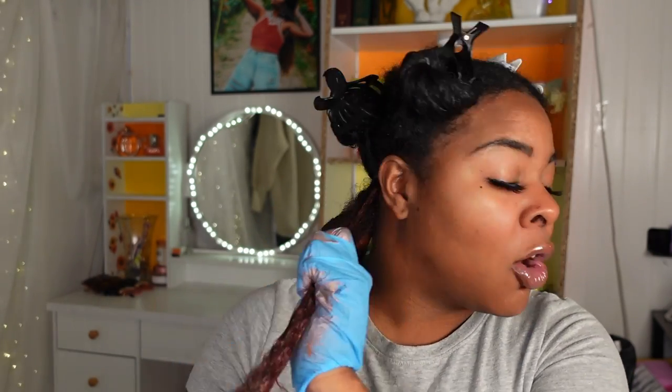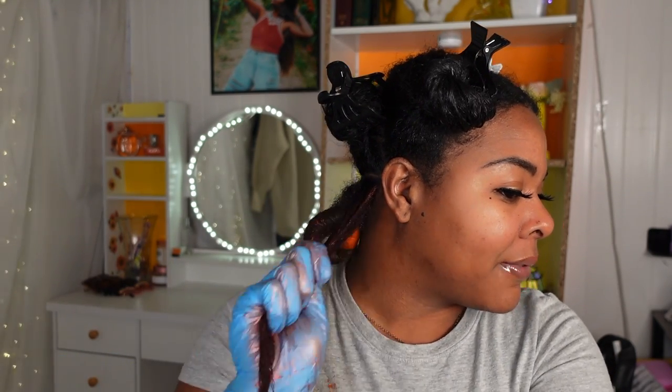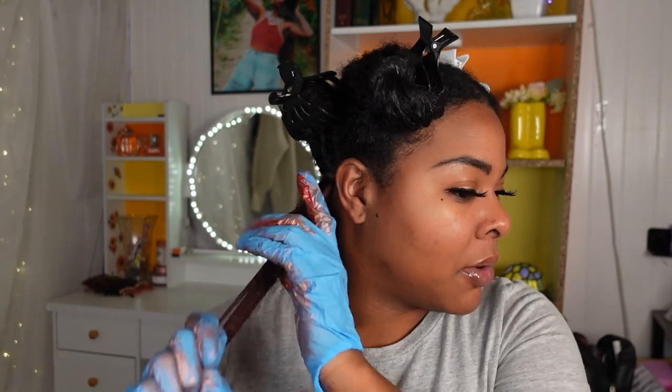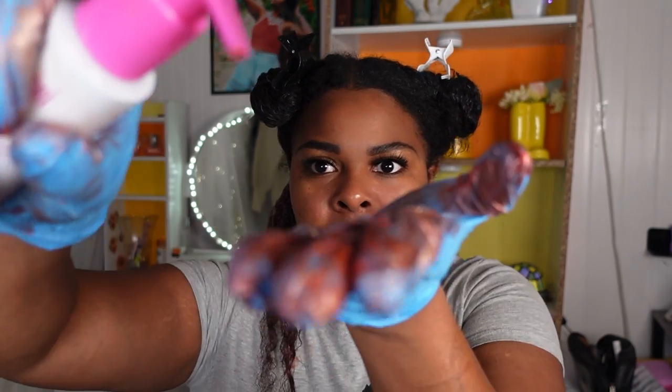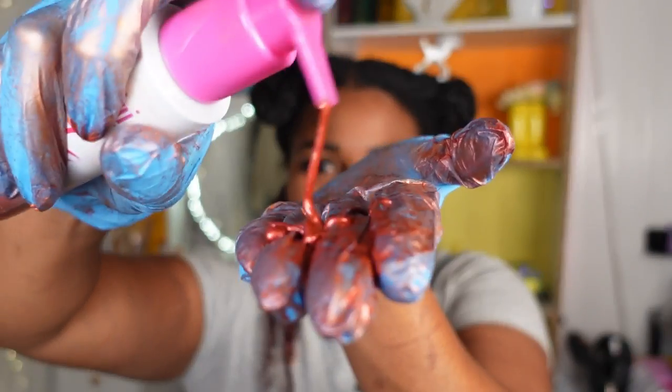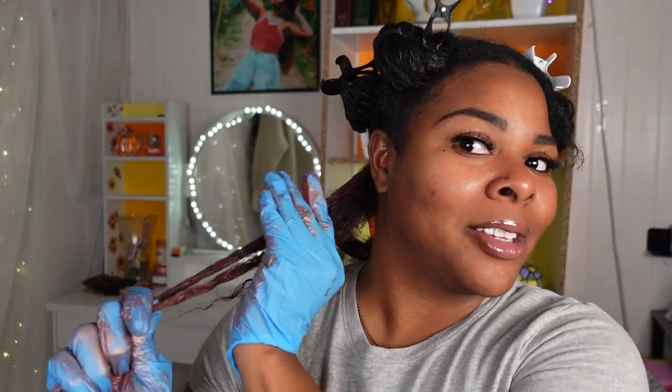I love how vibrant the colors are — they're very noticeable. I hope you'll be able to tell there are two different colors in the hair, with each curl having a different color. Every other curl will have either Sunset or Cranberry. I feel like I didn't even need a lot. Going in with two more squirts of Cranberry — not too much, but it's getting everywhere, which is what curl color does.